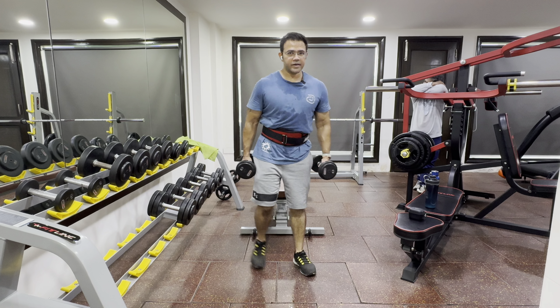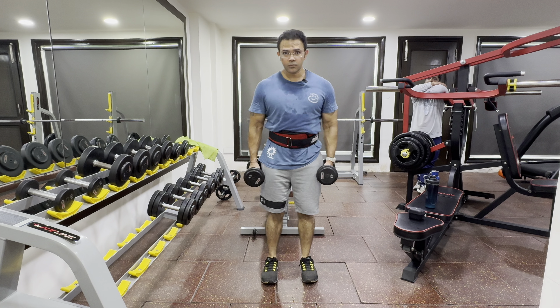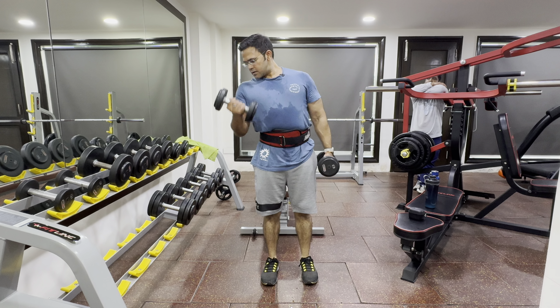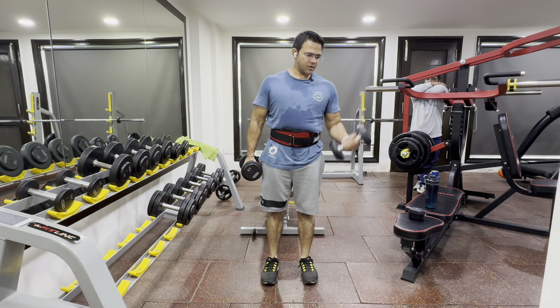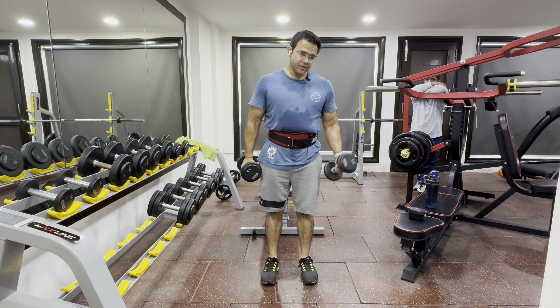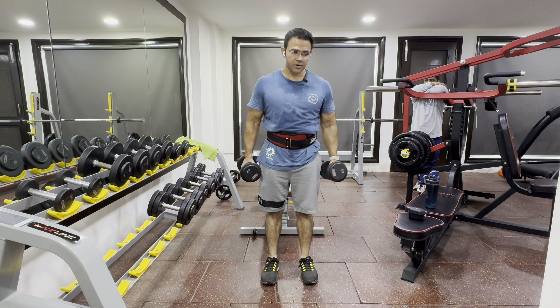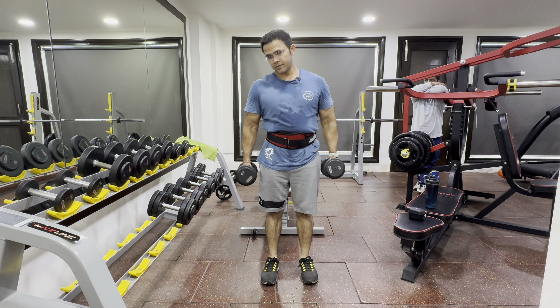This is the first exercise for biceps — we call it the dumbbell bicep curl. You have to start with a light weight, maybe half a kilo. Try each side with a rep and practice.